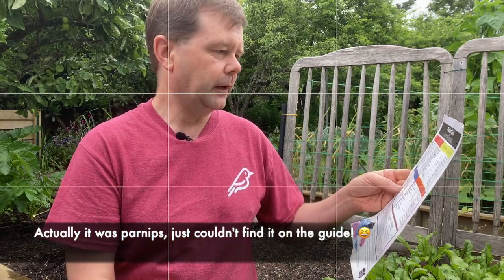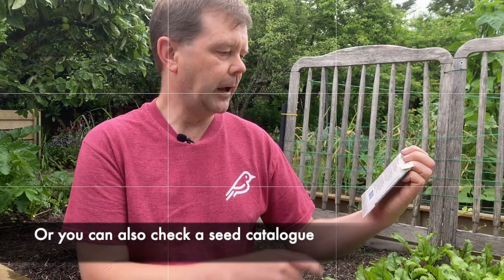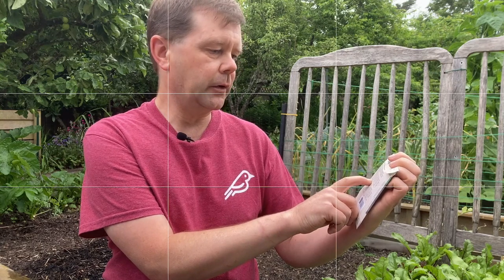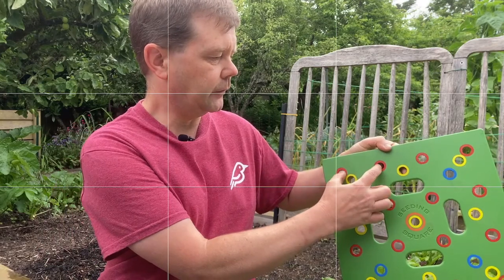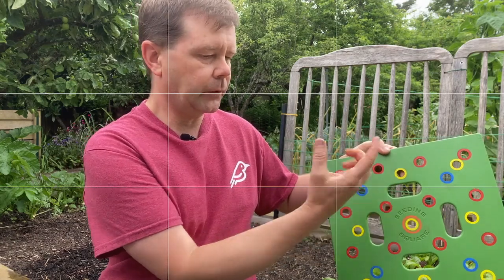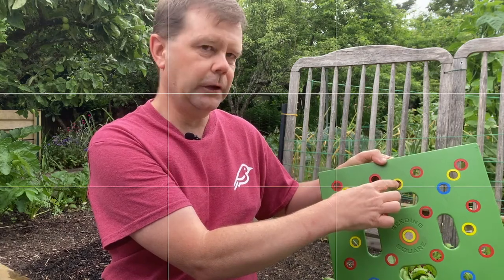In case you can't find the veggie you want to plant in the guide, take your seed packet and look on the back — it should say how far apart to thin the plants in a row. For parsnips, it says to thin to three to four inches apart once seedlings are established. The seeding square planting guide says to use the red holes, which is about three inches. If you want larger parsnips, you can go one size up and use the yellow holes, which is what I ended up doing because I like big fat parsnips.